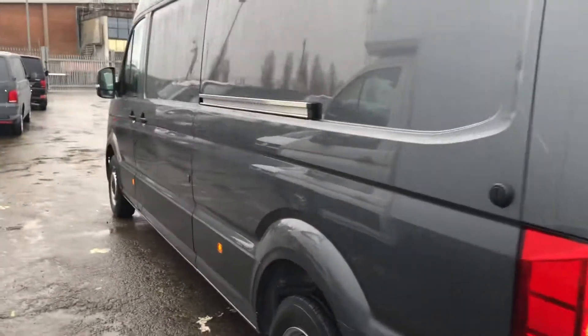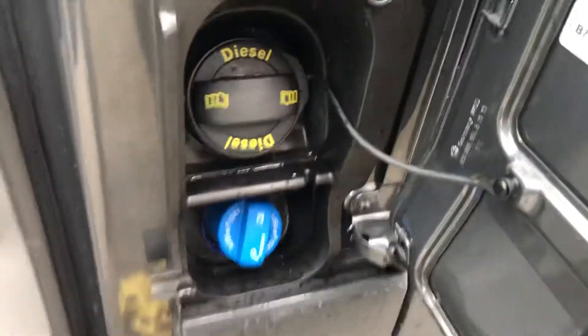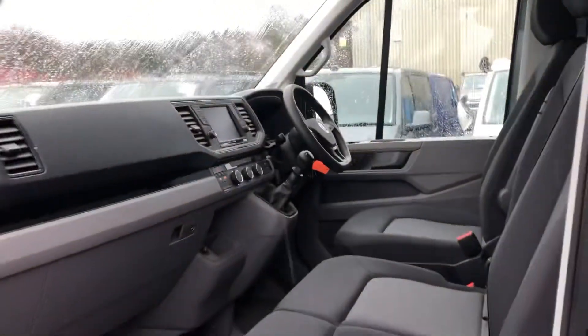Going on to the passenger side. You've got your sliding door here. You've got more load lashing rings here, and then you've got the ply lining on the walls. Opening the passenger side door, down here you can see DC and WP filter points. You've got the rear tab there from the passenger side.